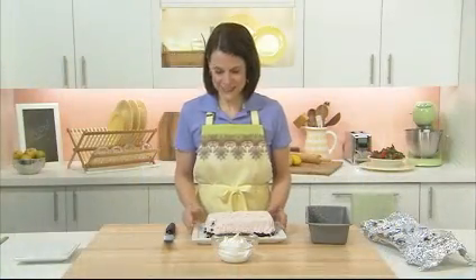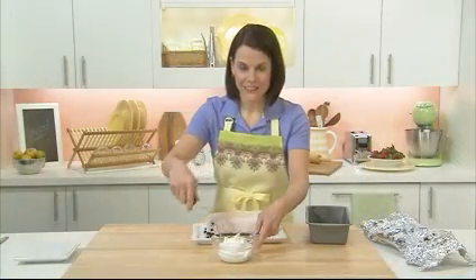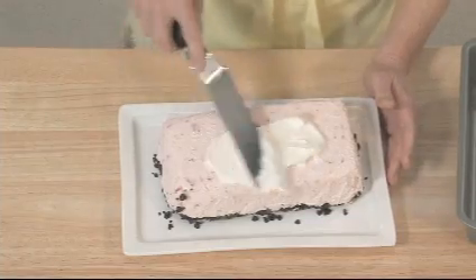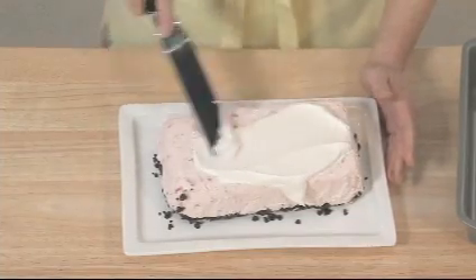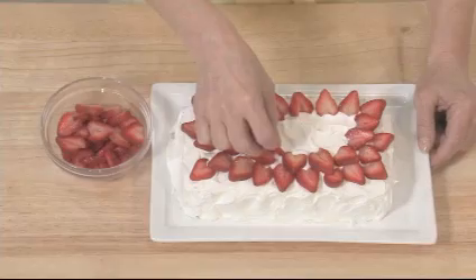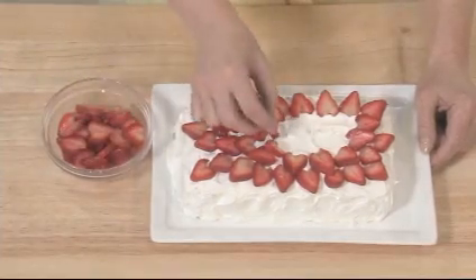Now for the whip sensation part. We're going to cover the entire cake with Cool Whip topping — how creamy and delicious. I'm using fresh sliced strawberries for the final touch, about two cups. It looks really great.